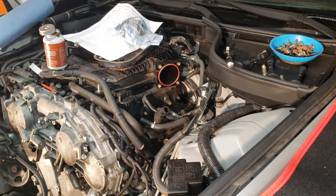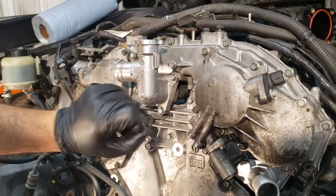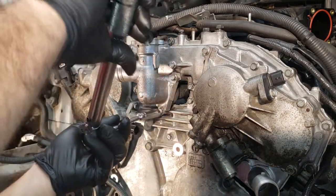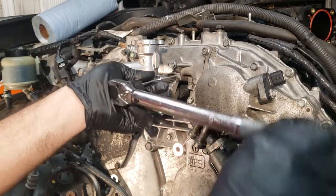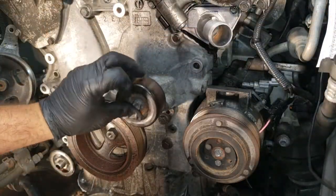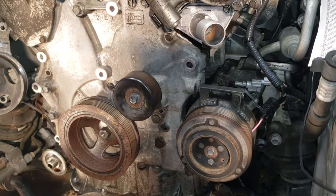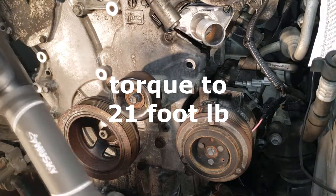I'm going to go ahead and do all the other ones. I went ahead and reinserted the tube — I put new oil rings, put a little bit of oil so it slides real easy, and they went in. I put this little housing on and now I'm going to torque them down to 80 inch pounds.